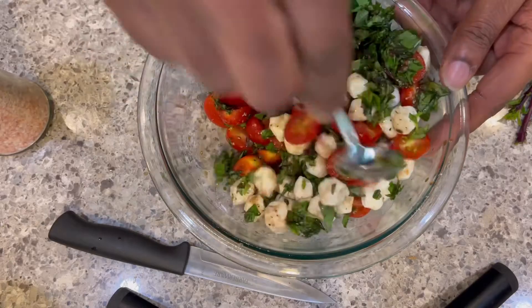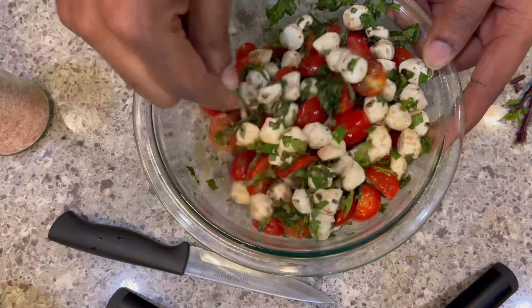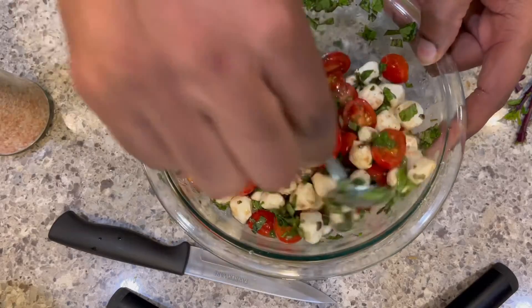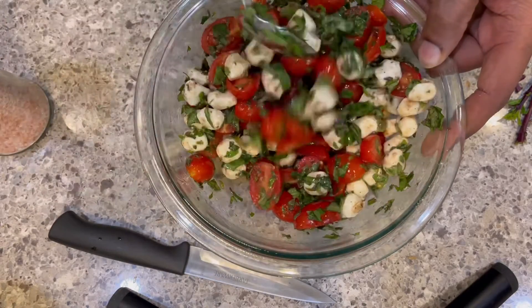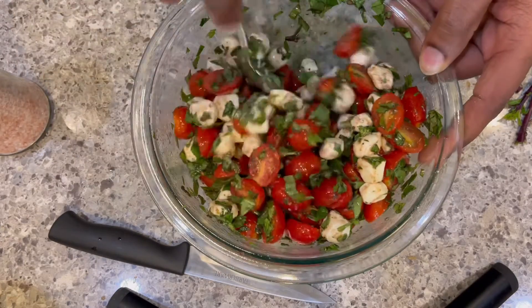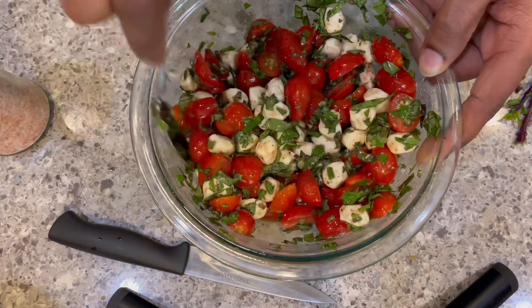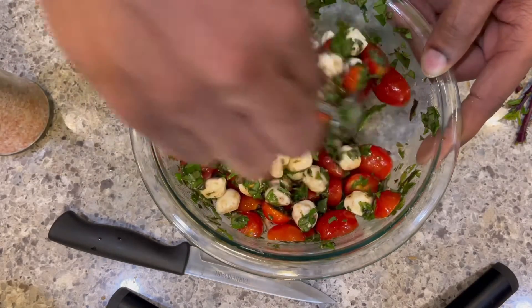I like to make this at least a few hours before dinner — it makes the difference for it to be settled just a little while before it's time to serve it. And one more time before you serve it, you want to give it a good mix, a good share before you serve it, and it should be good.